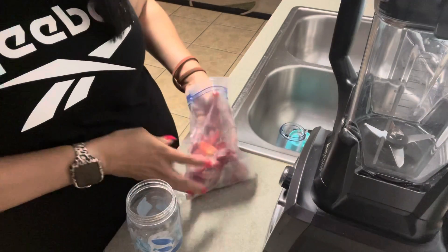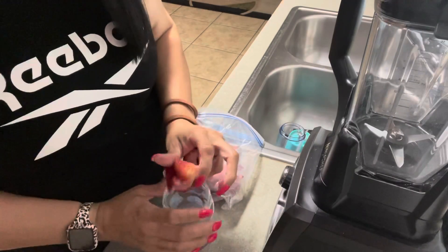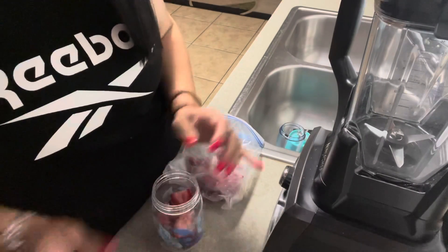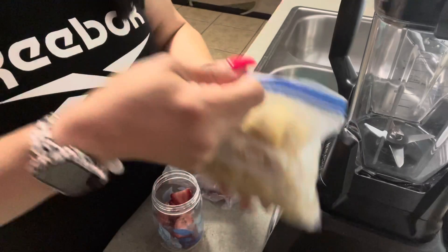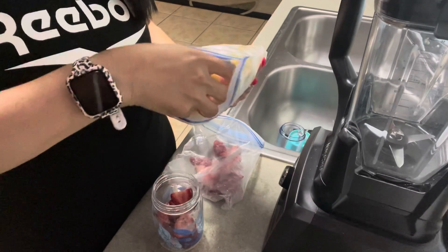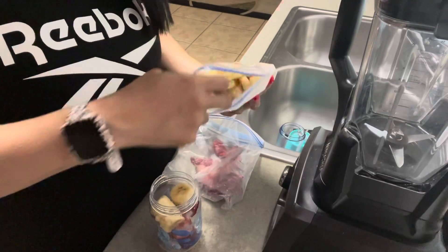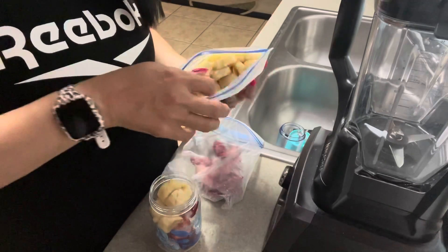Let's start. I'm gonna start with some frozen strawberries and then I'm also gonna put some bananas. These are not too frozen because I just put them in today, but we'll see how it works out.